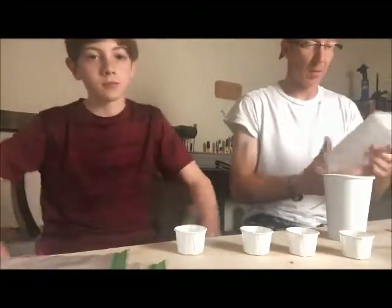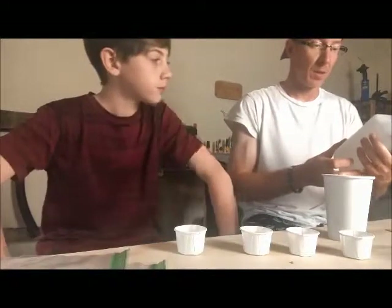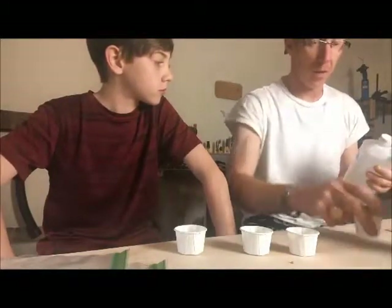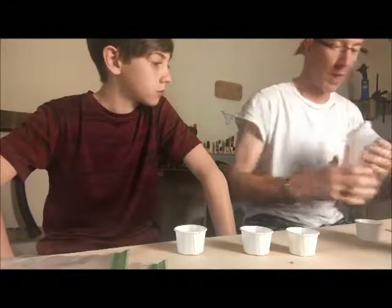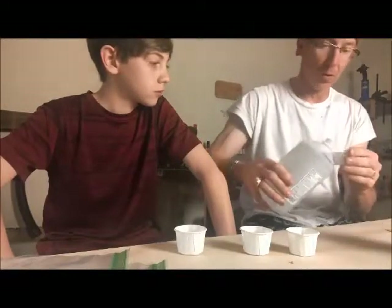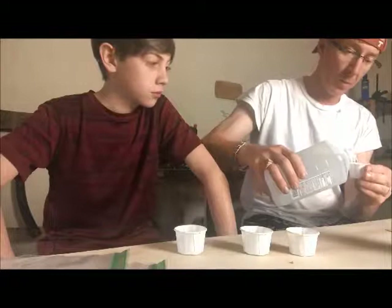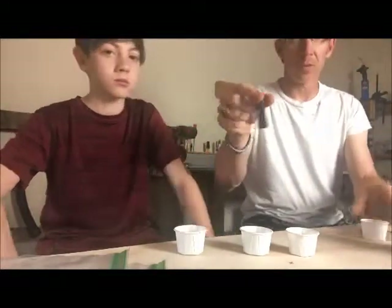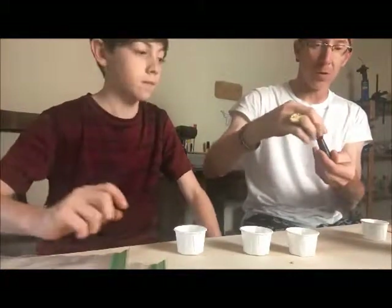Then I'm going to take some 70% isopropyl alcohol — about half that amount — maybe about a half a teaspoon or so. And I'm going to take some basic food coloring that you can get from your grocery store.